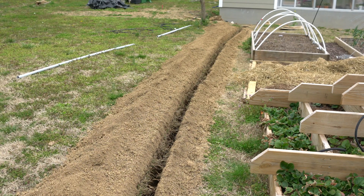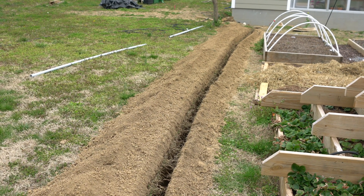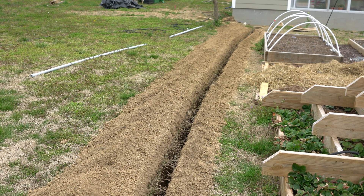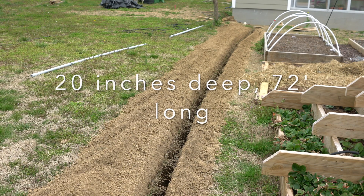As you can see, we have a ditch. We went to one of the equipment rental places here in our area and we rented a trencher. It cost me $120 for half a day. We dug a 20-inch trench that goes about 72 feet.